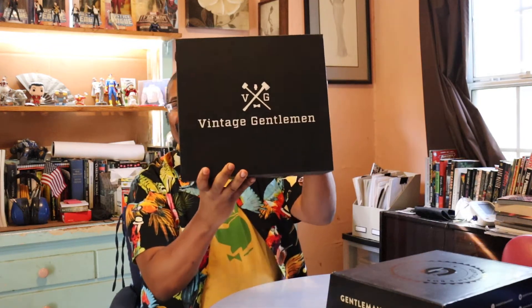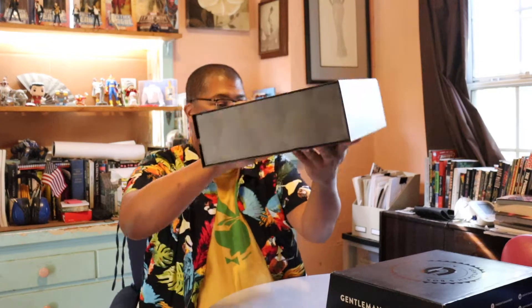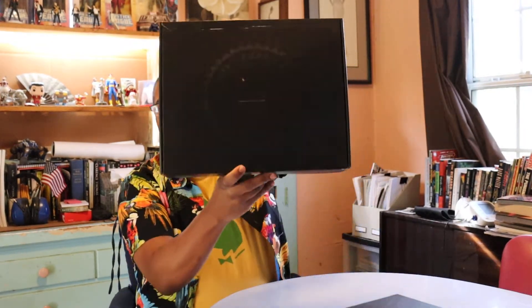And Gentleman's Box is a subscription service with men's products. This one gave me two boxes — can't believe it. It says 'Vintage Gentleman' and then the regular Gentleman's Box that it comes in. So the Vintage Gentleman, we're going to look at that one first.